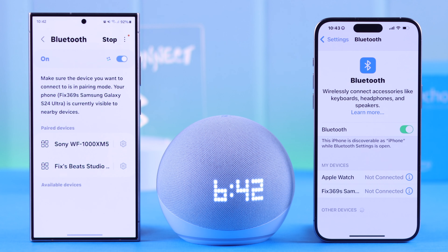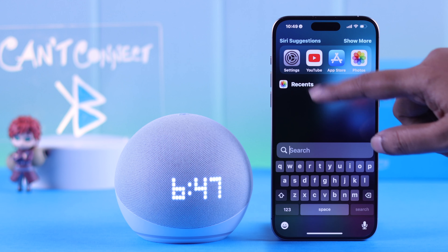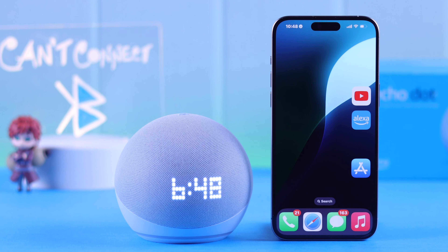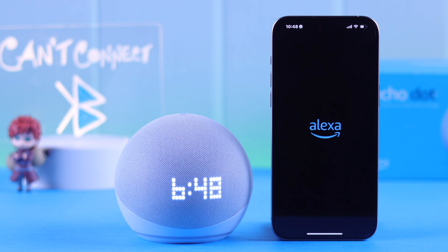Try a voice command: say 'Alexa, connect Bluetooth.' If she says she's searching but can't find any Bluetooth devices to connect, then start from your app — open your Alexa app.